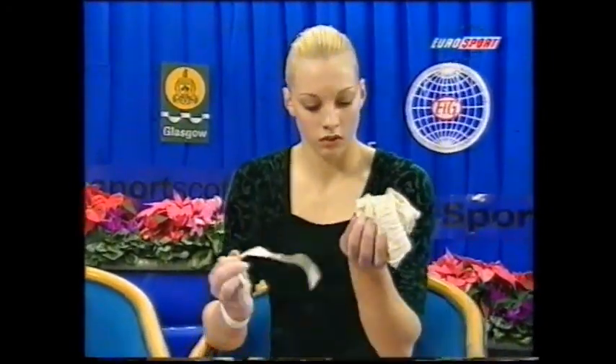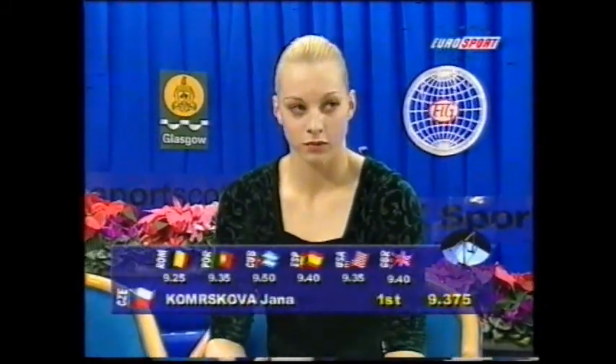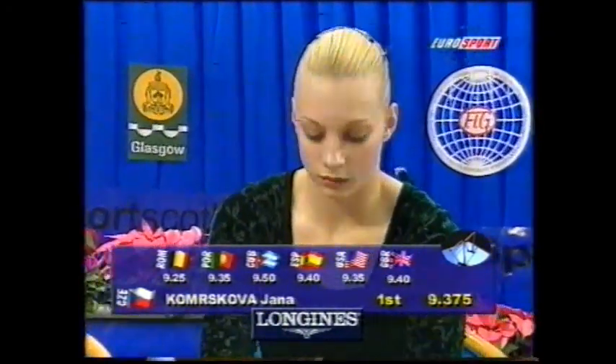But 17 years old, champion of the Czech Republic, and no doubt will have a very proud mother — who I've already said was in the Munich Olympics. 9.375 for her score — a little bit of differentiation there between a 9.25 and a 9.5, with the Cuban giving 9.5.